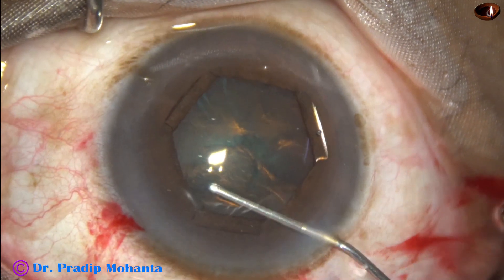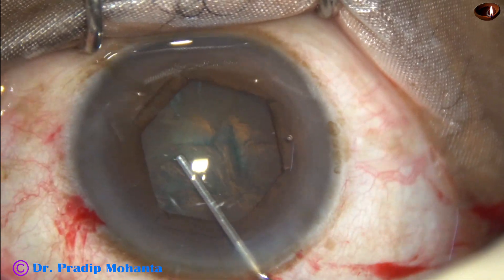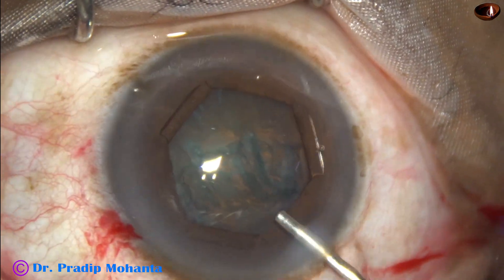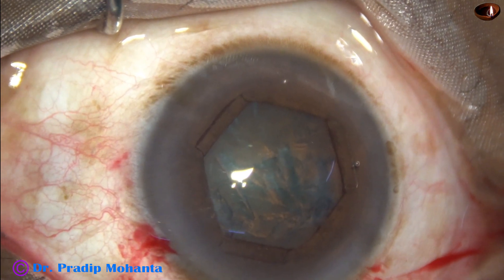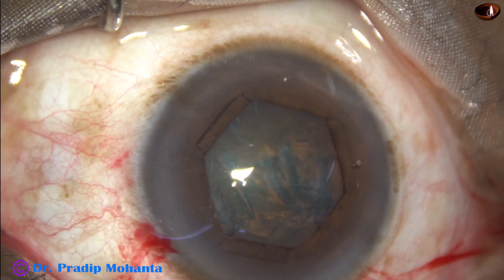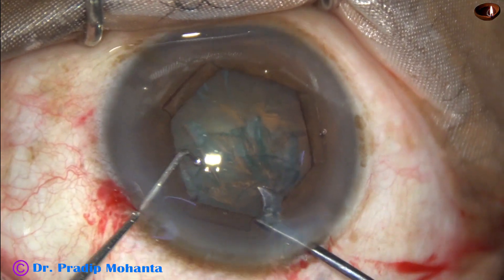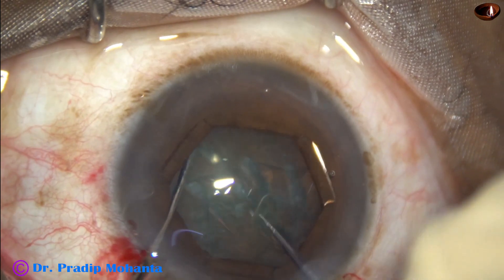Hydrodissection is done using a 27-gauge cannula and BSS, and the nucleus is mobilized. Some more visco is added, and now a pre-chopper is being used for division of the nucleus into fragments. Here goes Dr. Suhail Khan's pre-chopper.